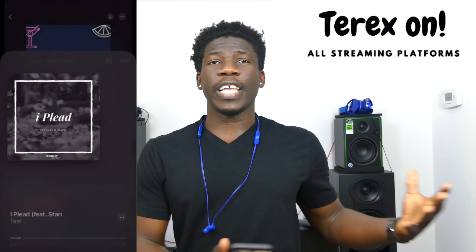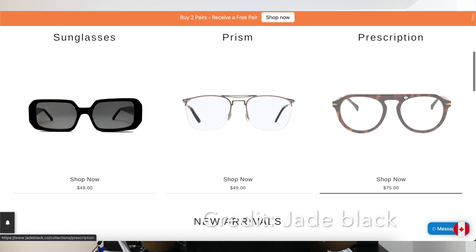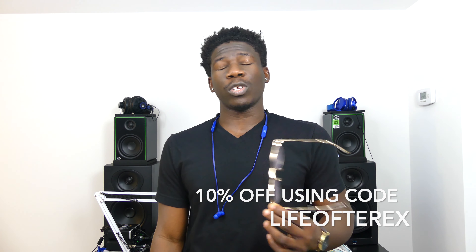Before we get to sound quality, I want to talk about Jade Black — these are absolutely beautiful Italian anti-blue-light lenses that you can get prescribed if you want. There are a whole host of designs and you can customize what you want from the website. I get mine in blue light because I work with a lot of screens and like to protect my eyes. Use code LIFEOFTEREX for 10% off — the link is in the description box. The holidays are coming, so go check it out.